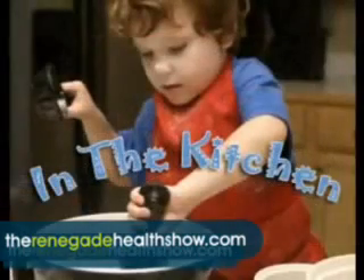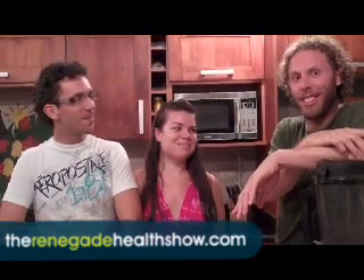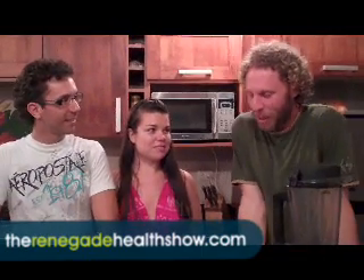Good afternoon, everyone. This is Kevin Gianni from the Renegade Health Show. We are in the kitchen again with Frederick Patnaut and Veronica Grace — but actually, right now, her name is Veronica Patnaut. So congratulations, guys. So what are we doing today? We're making a little celebration dinner or dessert or something like that?